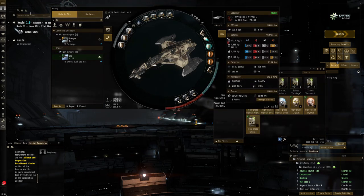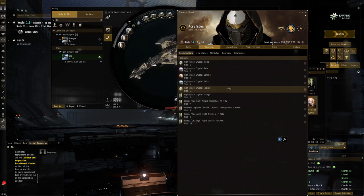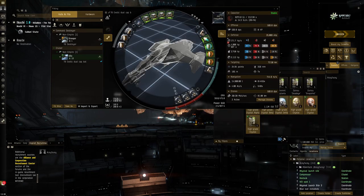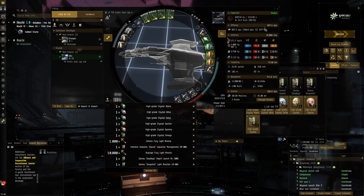The main benefit of two capacitor batteries is very good neut resistance, and that is one of the main things I wasn't liking about the T6 Gila fit. I would often have to use an afterburner, which means neuters get right on top of me and I take full neut pressure - something I really don't want. This fit has Caldari Navy rapid light missile launchers - I got the idea from a guy called Hateless Gaming. They've got very good fitting requirements.